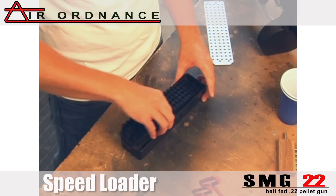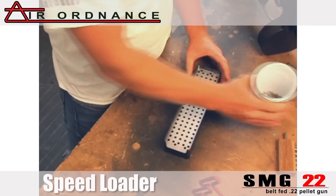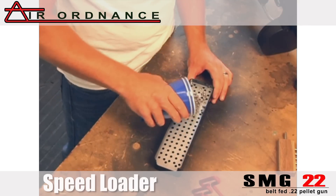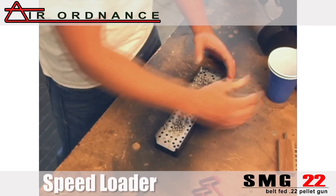Then you drop it into the tray, put the cover plate on, and sprinkle in your pellets.